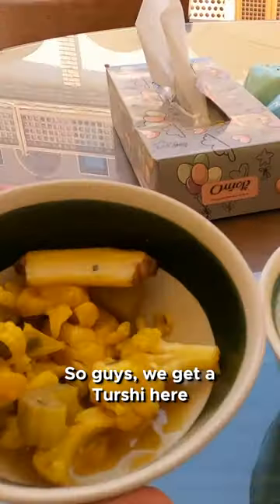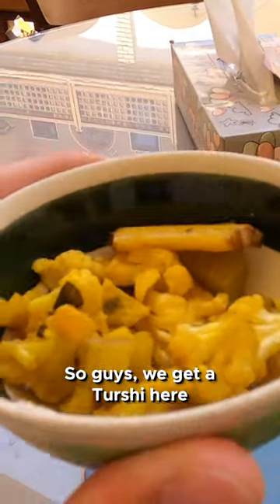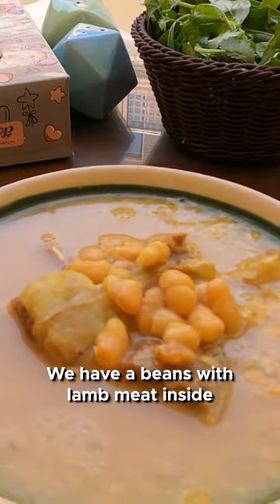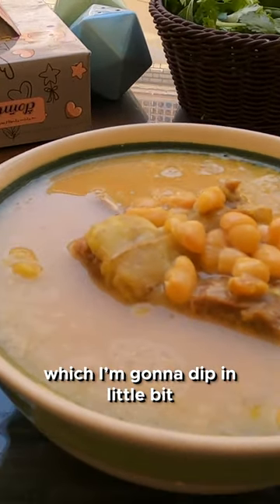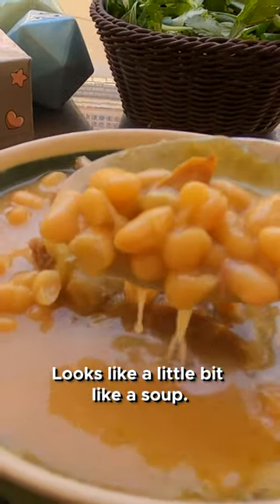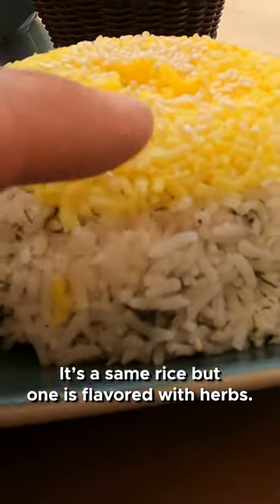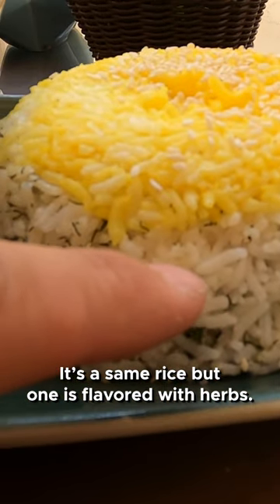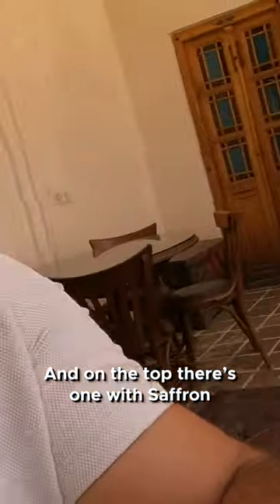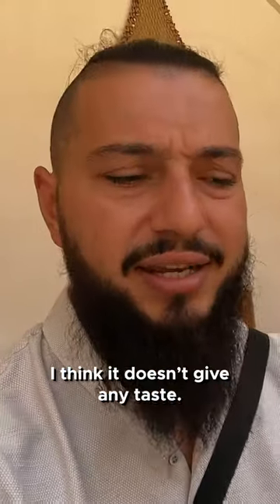We have a turşi here, which is salted vegetables. We have beans with lamb meat inside — I'm gonna dip in to see the texture, it looks a little bit like a soup. We have two types of rice; it's the same rice but one is flavored with herbs, and on top there's one with saffron. I think it doesn't give any taste, it just keeps the color — that's how you get this beautiful look.